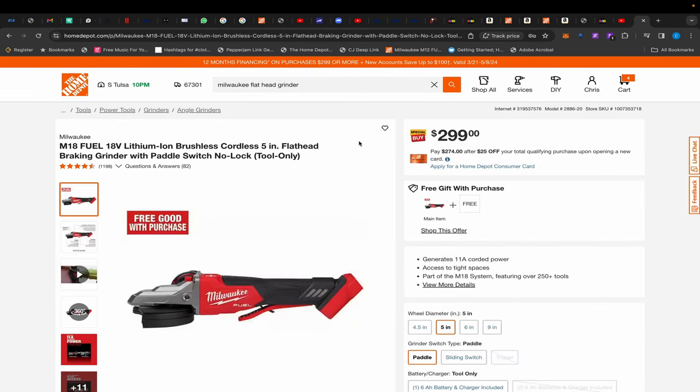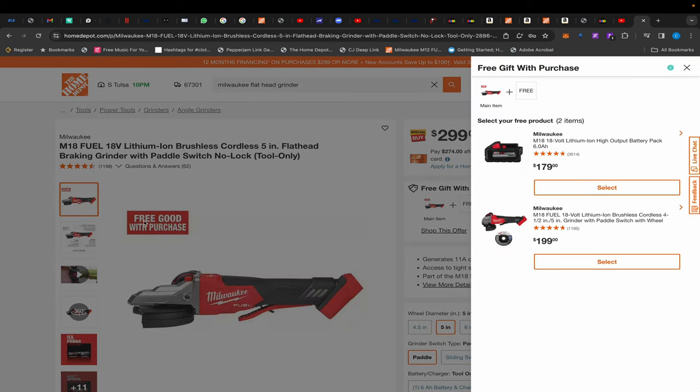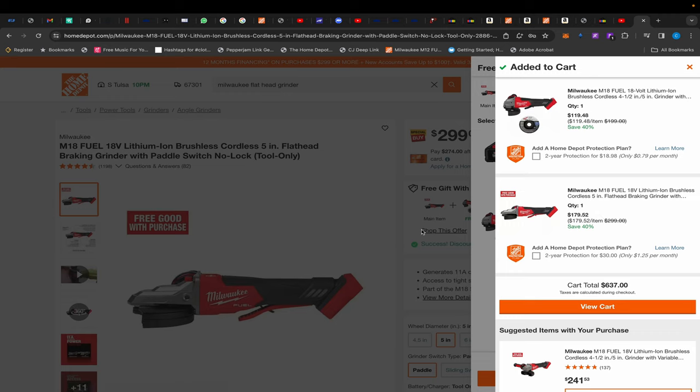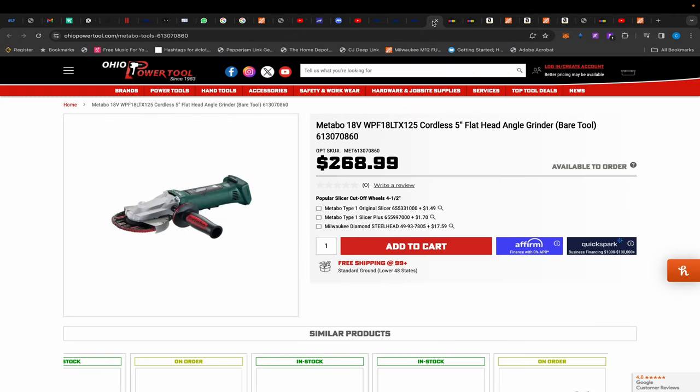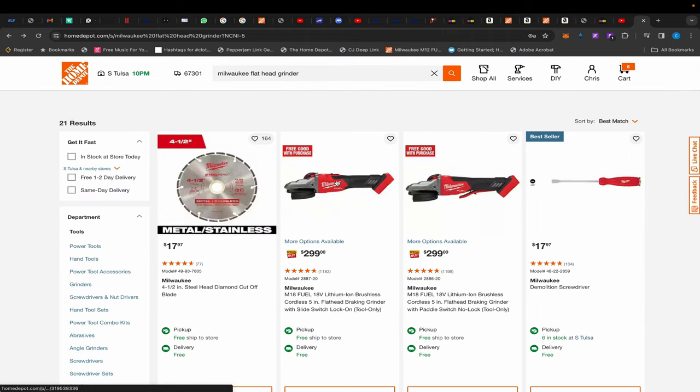As a comparison, the Milwaukee equivalent is $299 for a 5-inch as well. I was pulling that up to show the Metabo is cheaper, but then look what we stumbled across — if you add a regular grinder and this flathead grinder to your cart, you get this flathead for $179. That's insane. It has Rapid Stop — this is a FUEL tool. This is the deal of the day right here. The battery part doesn't swivel, but this is Milwaukee crème de la crème. They also have a switch version — I'll leave links to both.